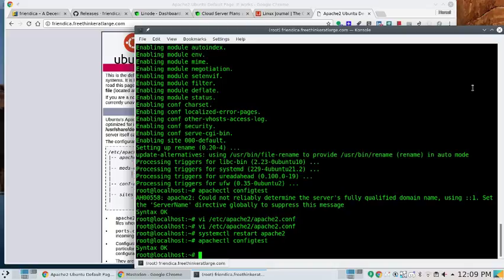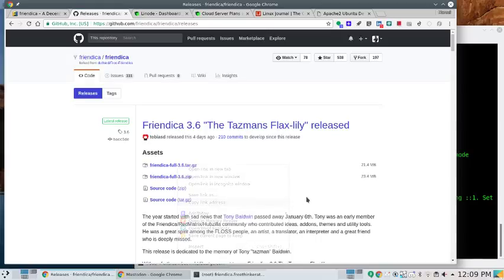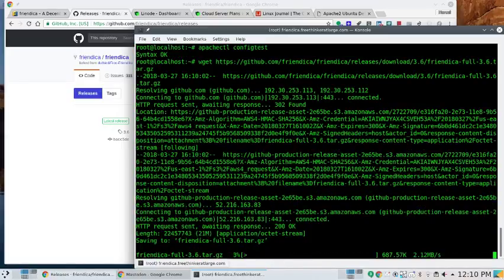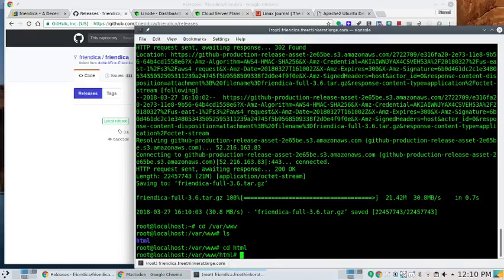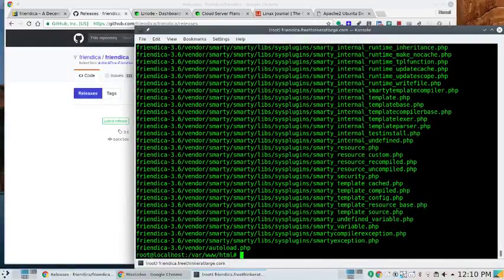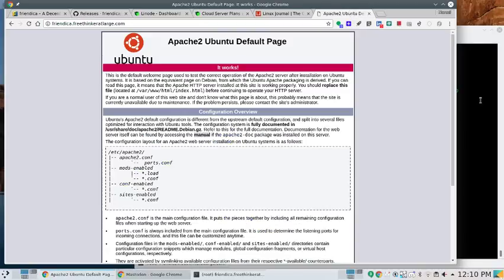Friendica is a LAMP application. Let's go to the GitHub releases, grab the Friendica full tarball, copy the link address, and do a wget to get the code. Then go to /var/www/html and run tar -xzvf to expand it. I've got the Friendica stuff ready to go. We've got the Apache2 server working; now we're going to need MySQL.